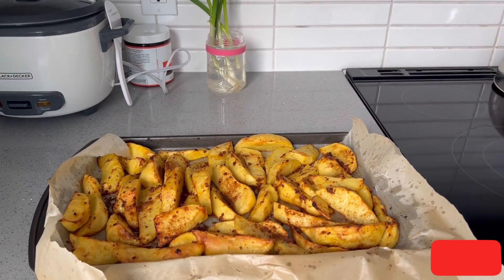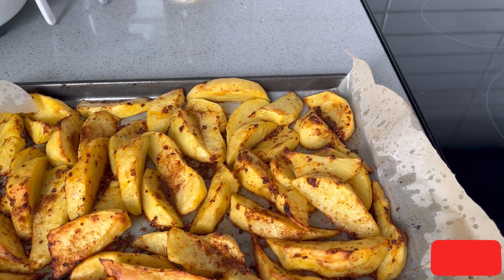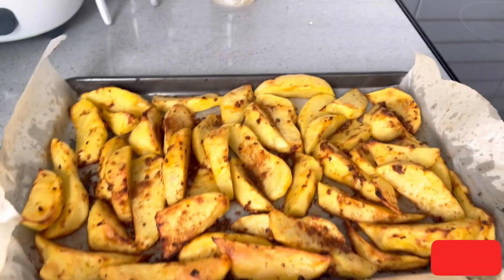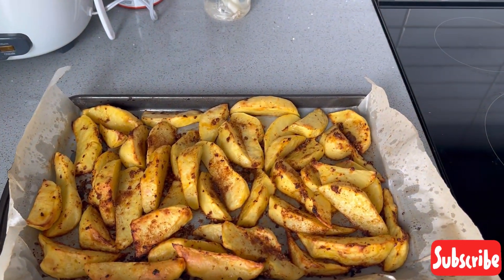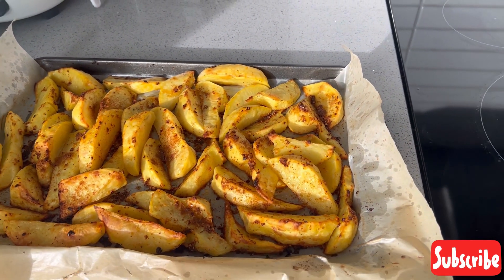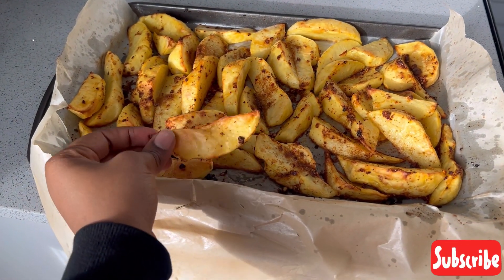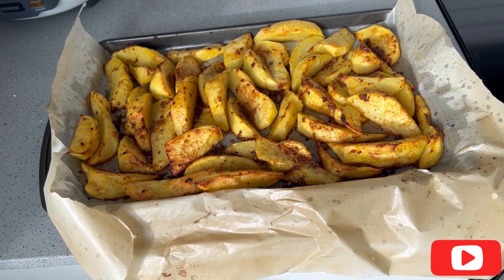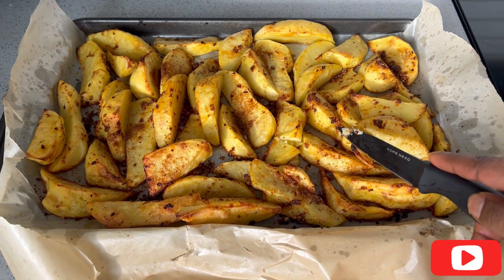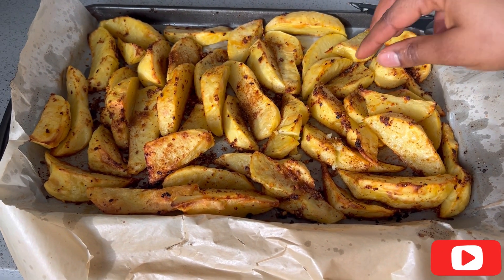That's my simple recipe! You can play around with the seasonings and add anything you want. You can also add sauce on the side. This is just a basic simple recipe — I'm starting off easy and with time I'll go into more complex ones. You can pair these potatoes with chicken, fish, eggs, stew, sauce — whatever you want to pair it with. You can see how crunchy the outside is and the inside is well baked.